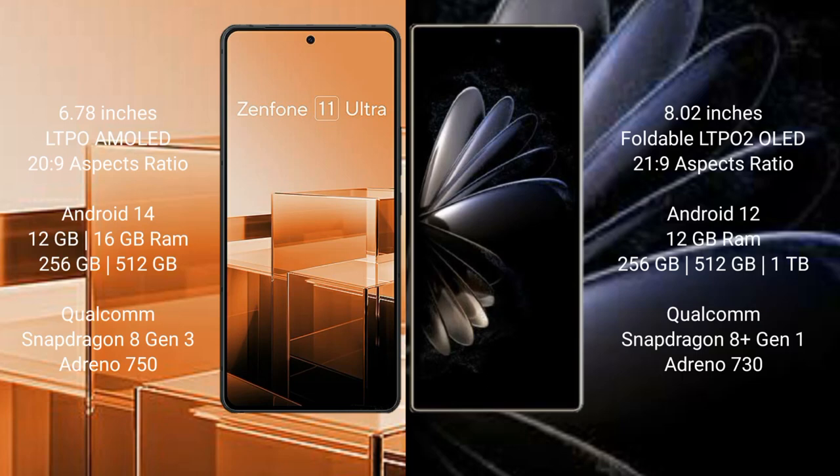Asus Zenfone 11 Ultra comes with a 6.78-inch LTPO AMOLED display and Snapdragon 8s Gen 3. Xiaomi Mix Fold 2 features an 8-inch foldable LTPO2 OLED display and Snapdragon 8 Gen 1.